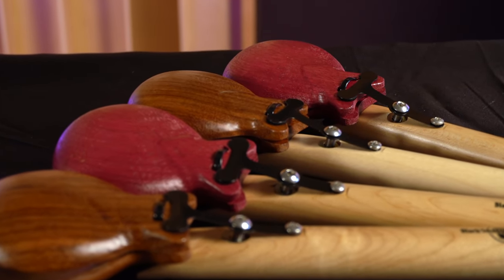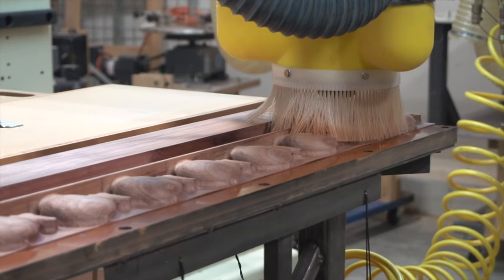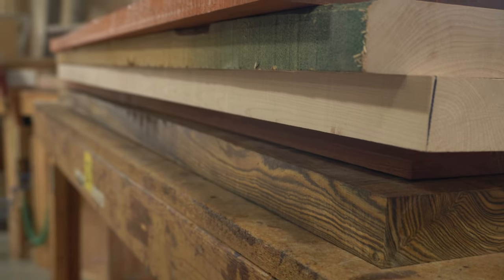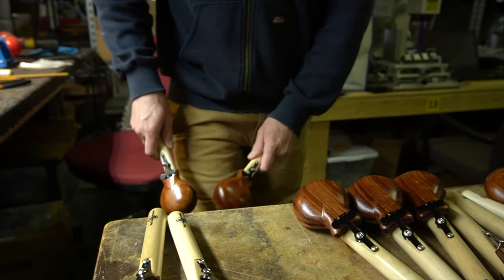Speaking of 1997, this is when Black Swamp Percussion debuted the first version of our tension-adjustable handle castanets. Since then, we've made some serious improvements to the sound and design of the instrument. The first major improvement was beginning to CNC machine castanet cups in our own facility. Initially, we purchased castanets directly from Spain and retrofitted them to our original handle design. For more than 15 years now, we've been machining and assembling castanets in-house, sourcing high-quality lumber, then precisely machining and shaping by hand — culminating in a superior pair of castanets with exceptional clarity and consistency.